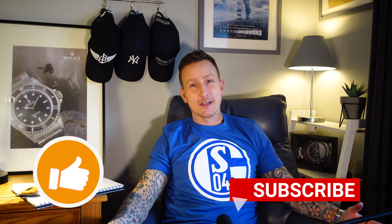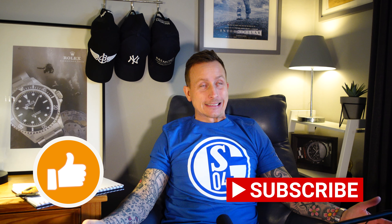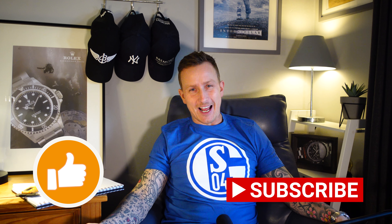You see, good things come to those who wait. Well, I had to wait a long time. But was it worth the wait? I'm Andrew, and I'm a watch addict.